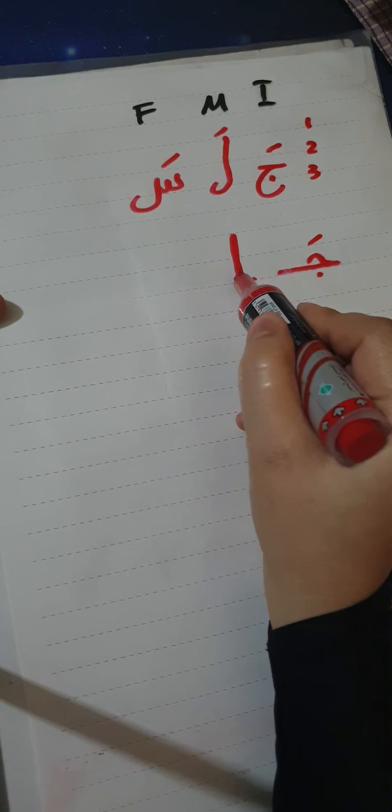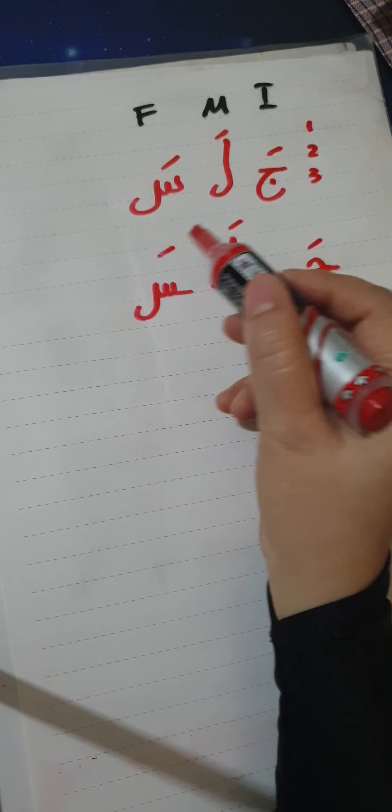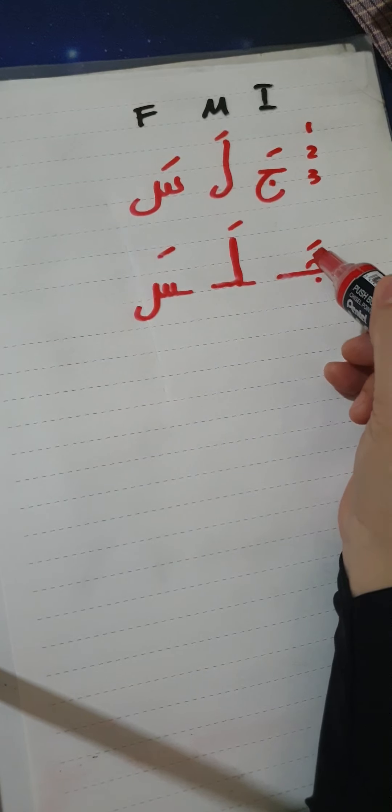We make the lam and then a straight line for the connecting after it. Then we write the sin in the final form — first the straight line for connecting, then the sin. The lam has a fatha and the sin has a fatha, so we read: 'ja-la-sa'. Now connecting them all together, the shape becomes 'jalasa'.